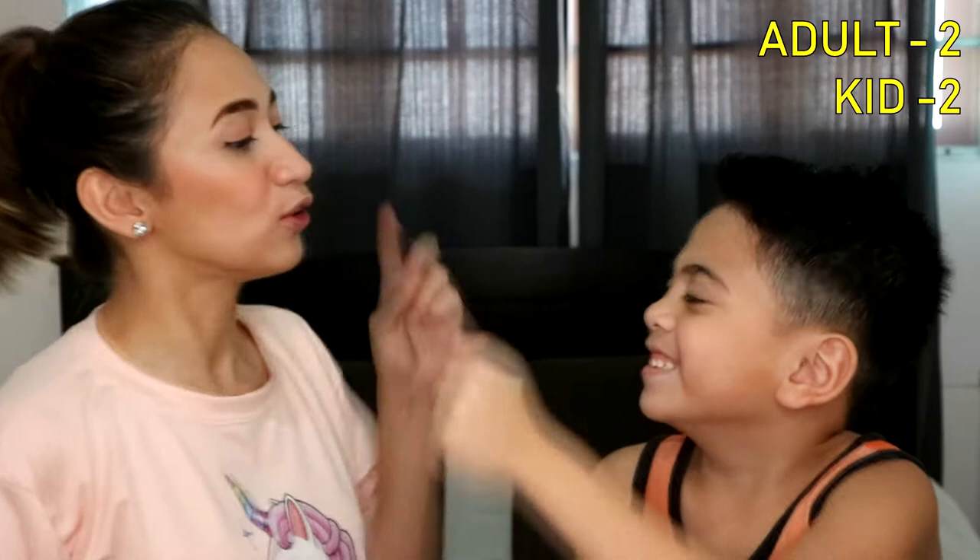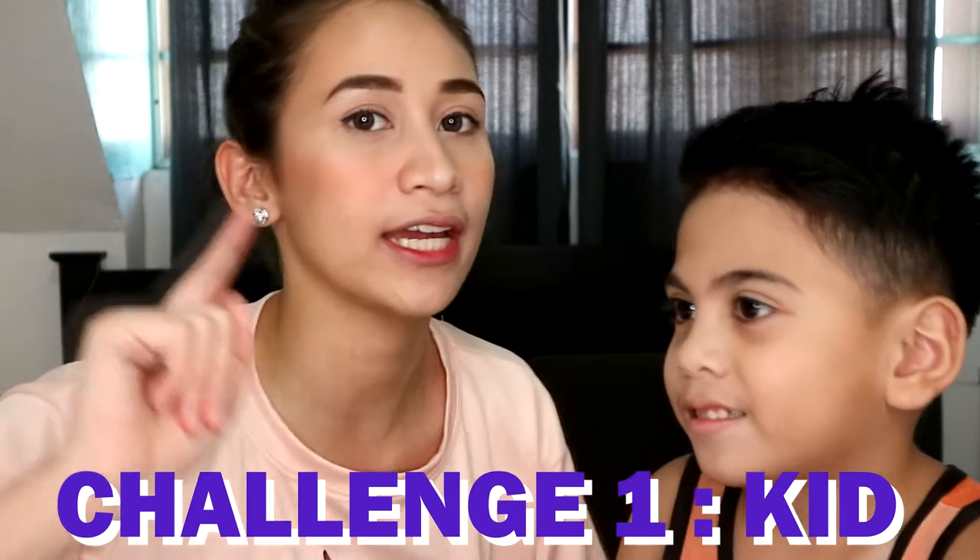Next! Bato, bato, pick! 2 points! 2 points! 2 points! This is for the win! Ready? And go! Bato, bato, pick! Bato, bato, pick! Challenge number 1 — who's the winner? Me! So kid, 1 point. Adult, 0. Let's go to challenge number 2.